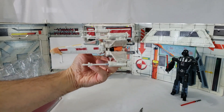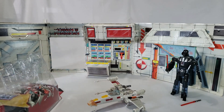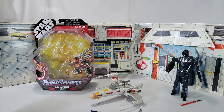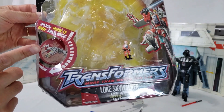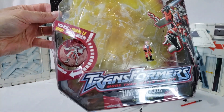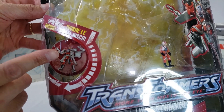Very cool little toy there. Good replica. I'll get him transformed for you. One more thing about this package is unique because it actually does show a little desk here that you can spin, to see how it looks when he transforms into his robot mode or Skywalker mode.